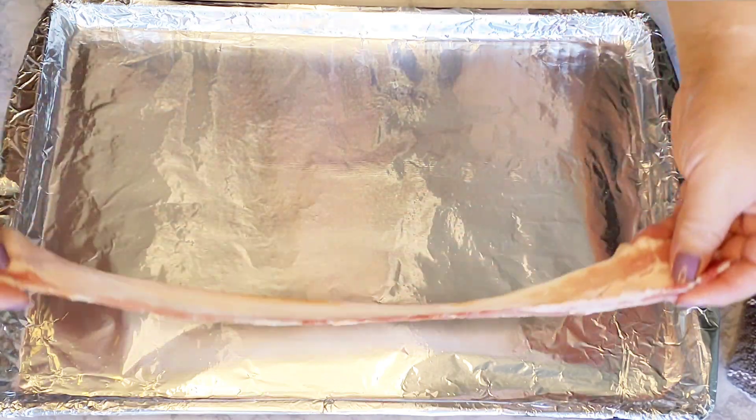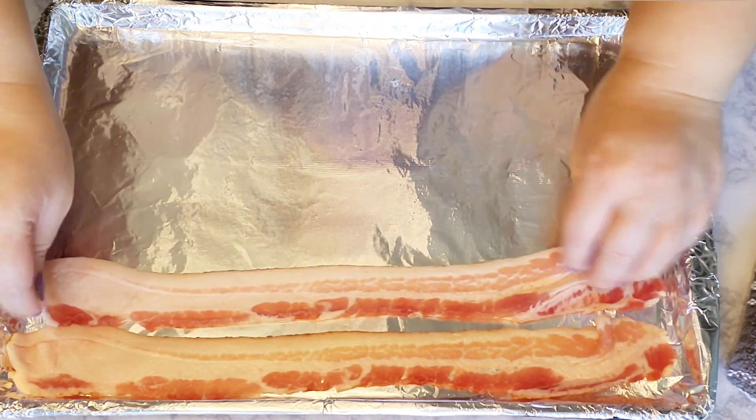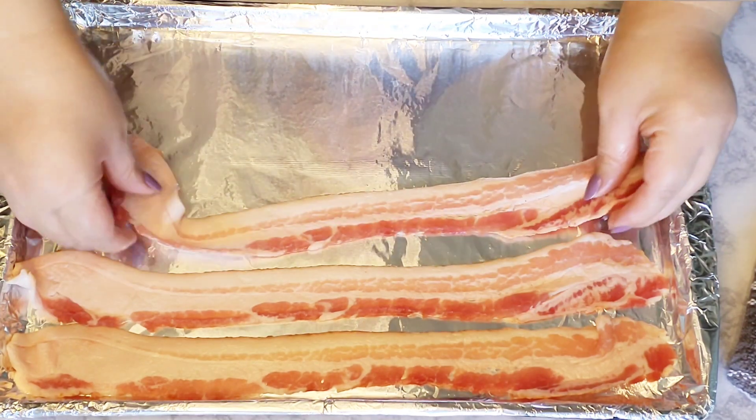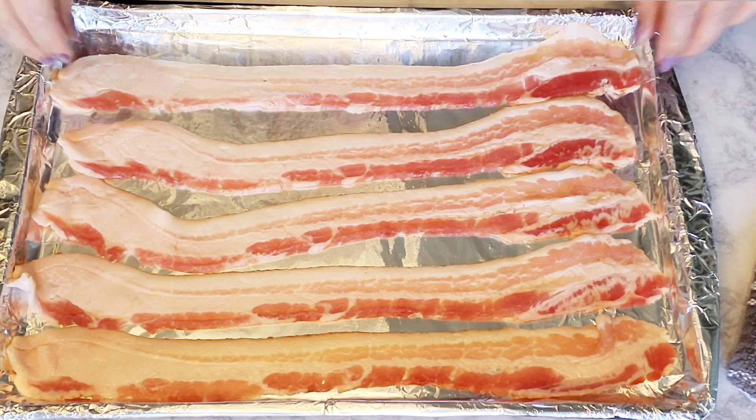With a baking sheet lined with foil, I'm going to place the bacon and bake them for 15 minutes. You can cook them on the stove if you prefer — I just prefer baking them because it's less mess.